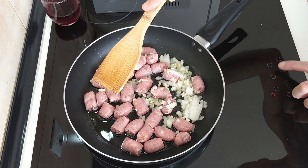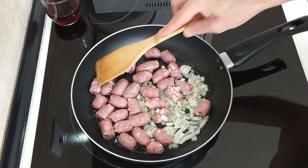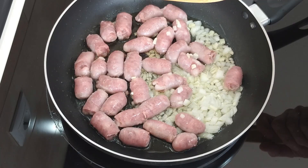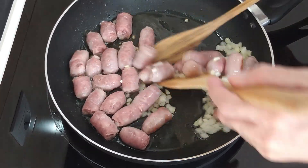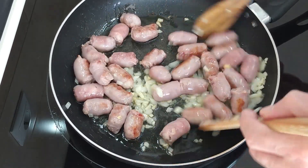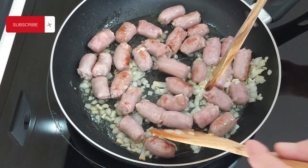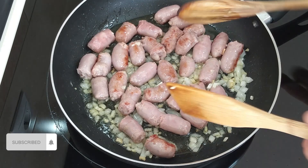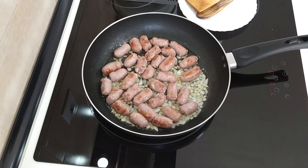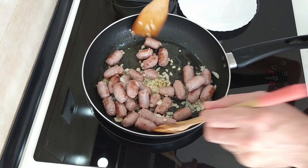Let's get it down to number seven and just gently brown everything off. Okay, let's give this a mix. And just leave it there another few minutes. Okay, so everything seems nicely browned off.